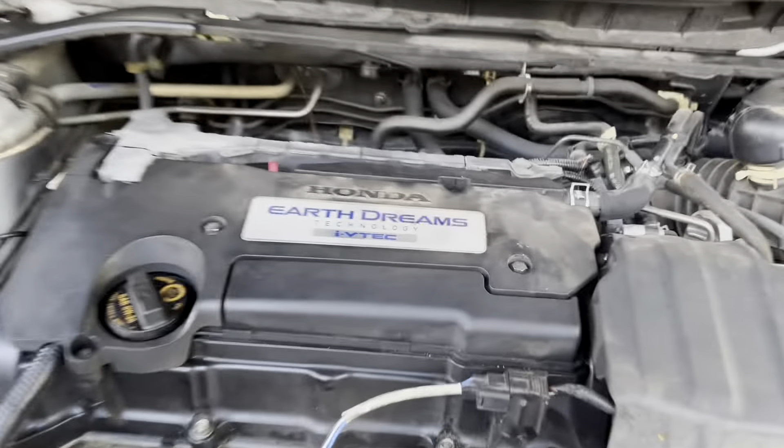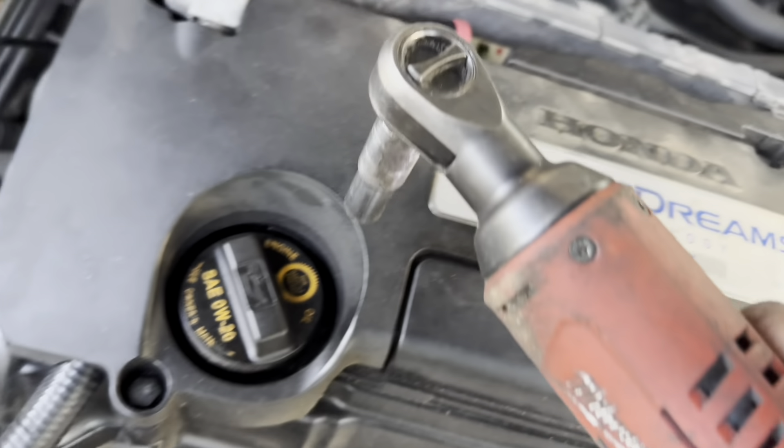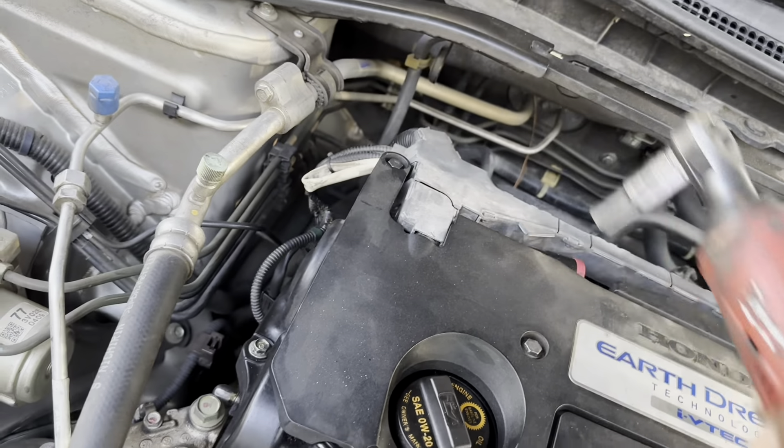Today I'll be showing you how to change your spark plugs on a 2014, or 2013 to 2017. Don't worry about the year, I'll show you how to do it. First thing we're going to do is come in here and take off the bolts - one, two, three, four, five. I got my wife doing it, she wants to work on her own car.